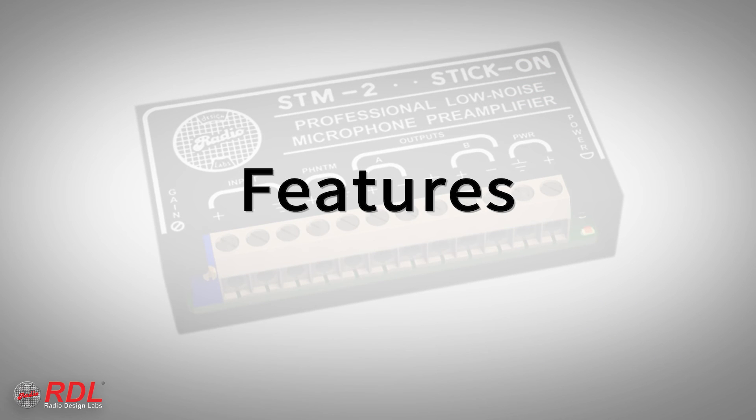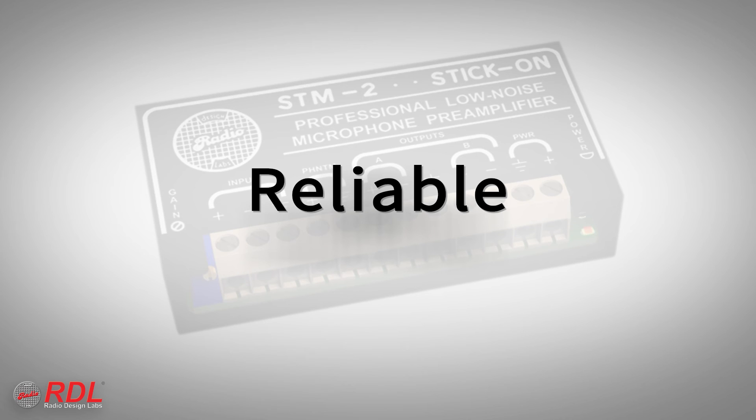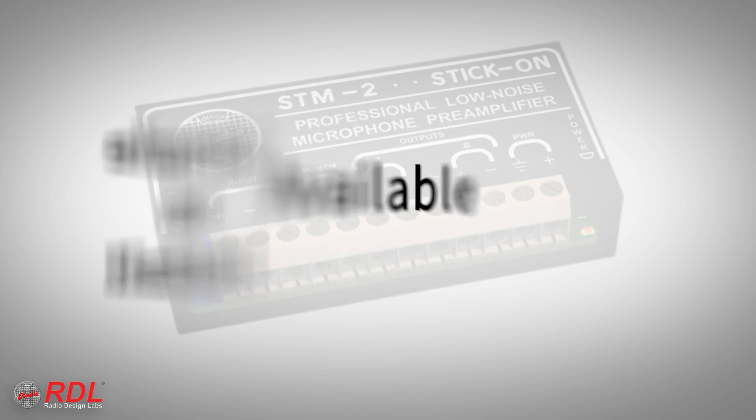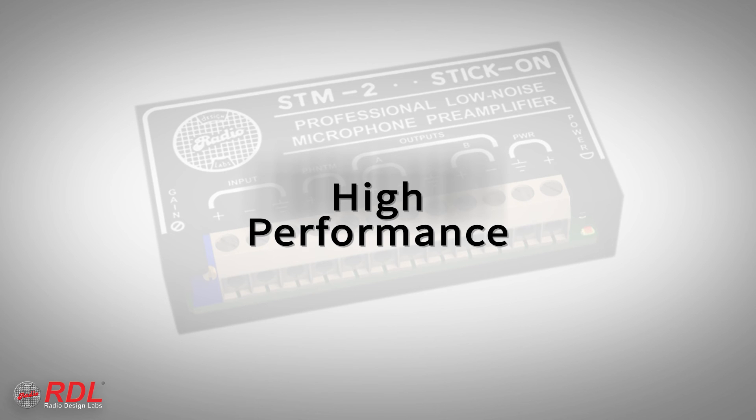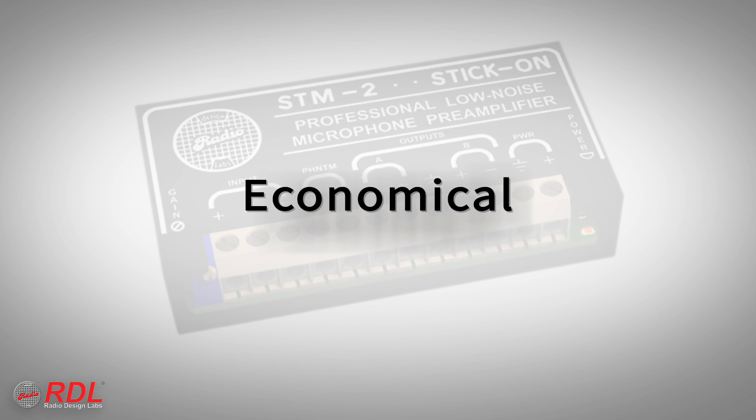You can rely on stick-ons for their timeless ease of installation, decades of proven reliability and consistent availability, with the assurance of today's best performance. The STM2 is a very high-performance, economical module, making it ideally suited to both cost-sensitive and demanding installations.